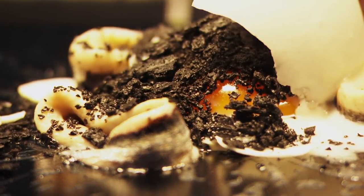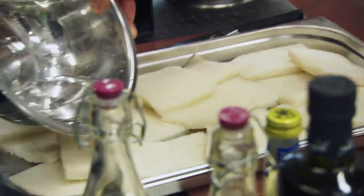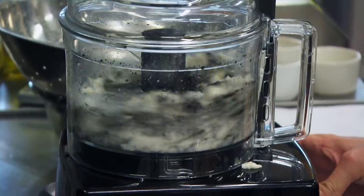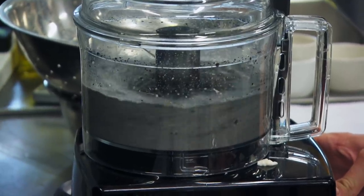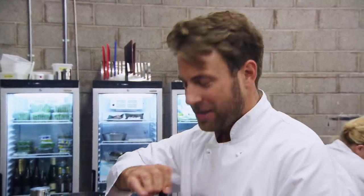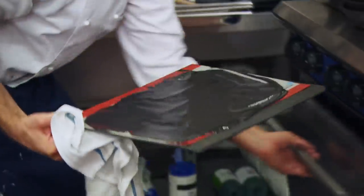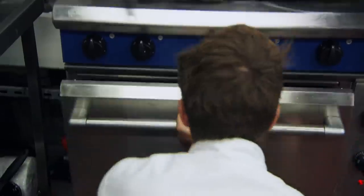To create the charcoal cinders effect, white bread is soaked in water and blended with squid ink powder. This is seasoned with hickory smoke essence. If that's too powerful, that's going to be pretty much the only thing you'll be able to taste in the whole dish, so I'm going to make sure I get that right. The mixture is then baked at 180 degrees centigrade before it can be smashed into cinders.